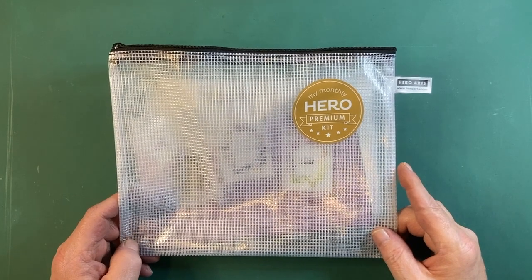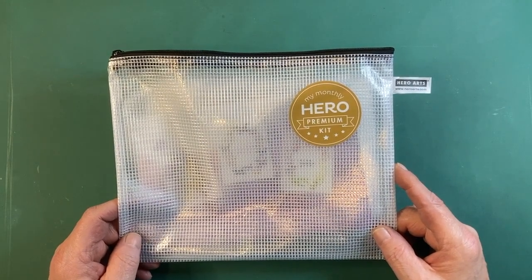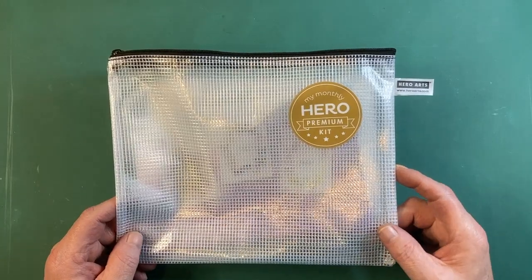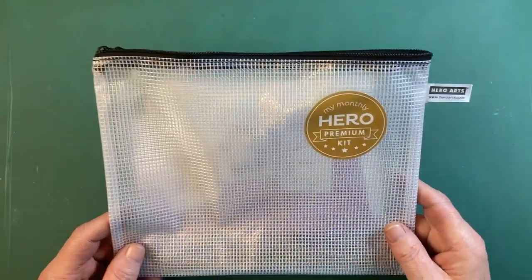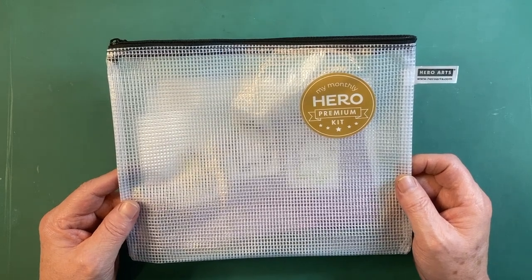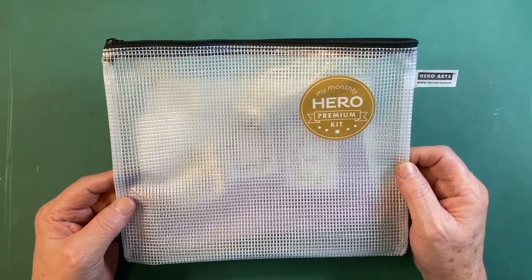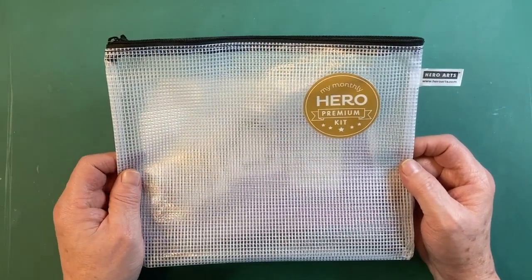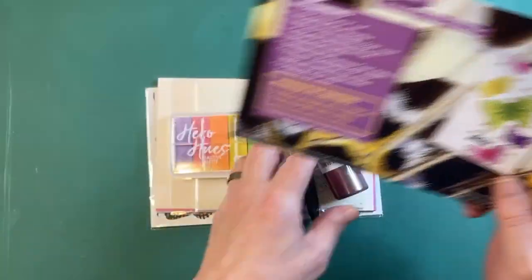Hello folks, Scott here. Happy Valentine's Day — it is actually February 14th. I just got my February 2023 My Monthly Hero Kit. This is the month where they are introducing the premium kit, so from this month on you'll have the choice of the classic kit or the premium kit, which gives extra supplies to expand the versatility of our kit. This month everybody gets a premium kit without having to ask for it. Let's see what we've got — it's all butterflies!